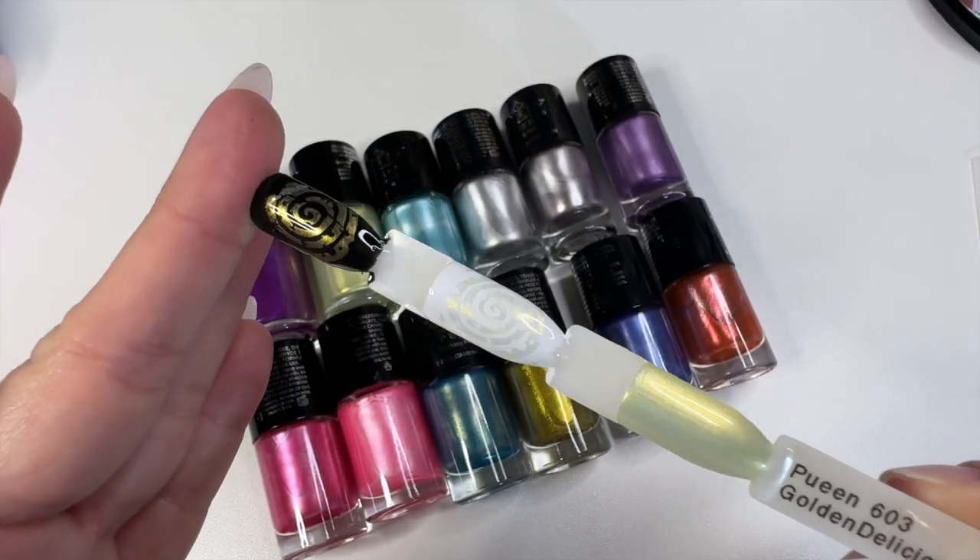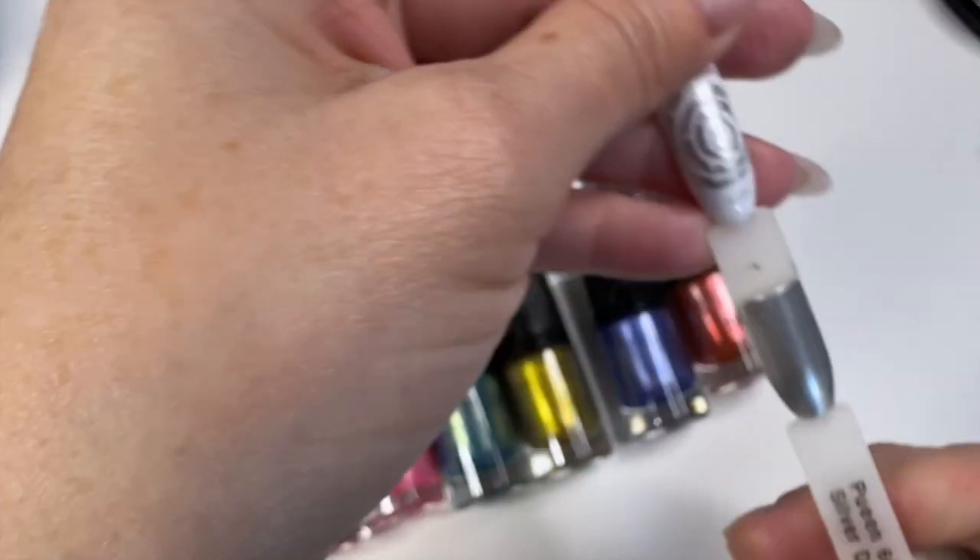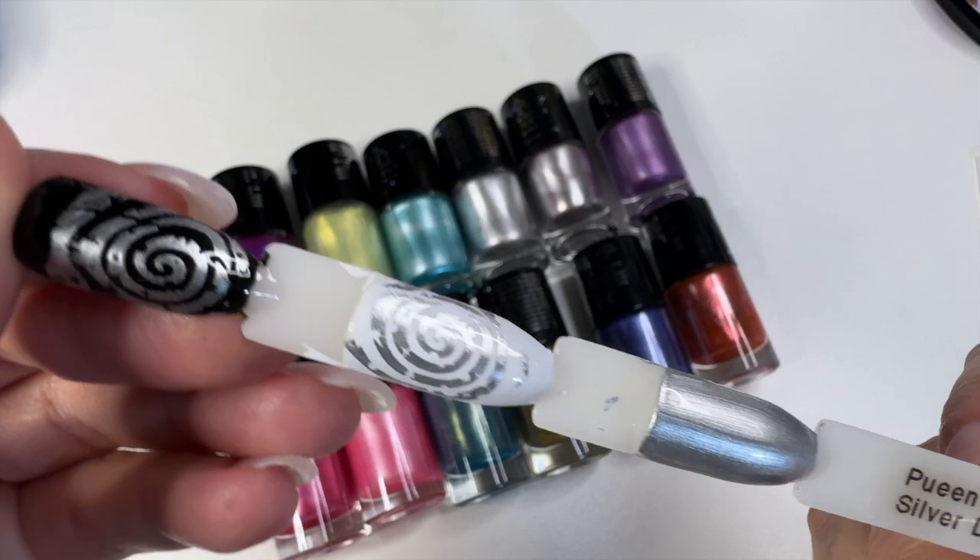And 603 Golden Delicious — I really like this one as well. And Silver Dust 601.